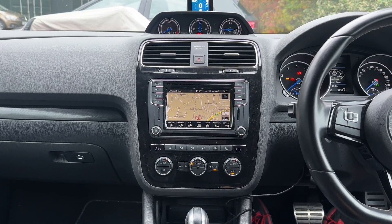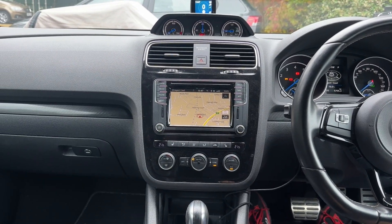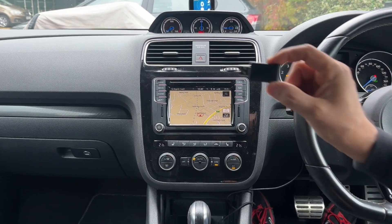Hello and welcome to another SNS video tutorial. Today I'm going to show you how to make a wired Apple CarPlay system wireless using a dongle.